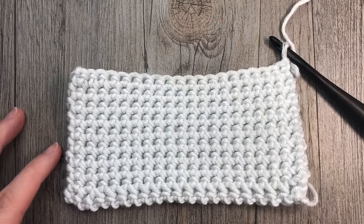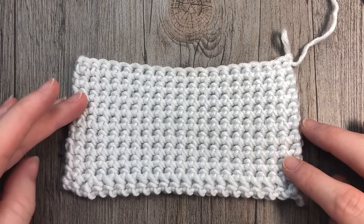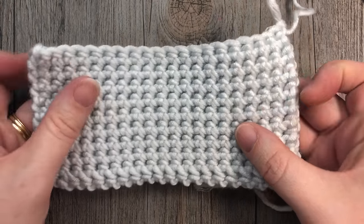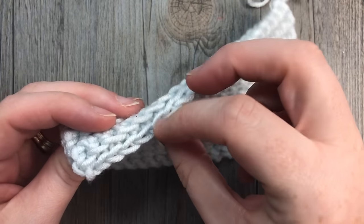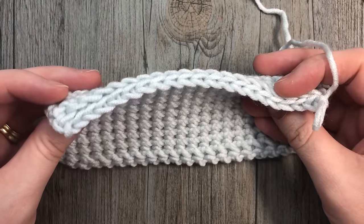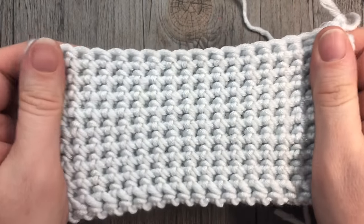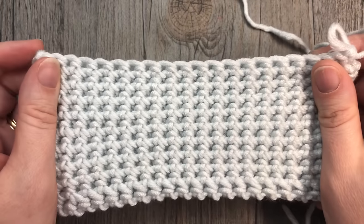Hello everyone, I'm Sarah of Rich Textures Crochet. Today we are going to learn how to crochet the single crochet thermal stitch. It is quite a unique stitch — it is actually double thick, so it is quite dense, but at the same time the fabric has quite a bit of stretch to it. It's called the thermal stitch because of it being double thick, and the thickness is created by working in the front and back loops of the stitches. It is essentially single crochet stitches, and I think it would be beautiful in a blanket.